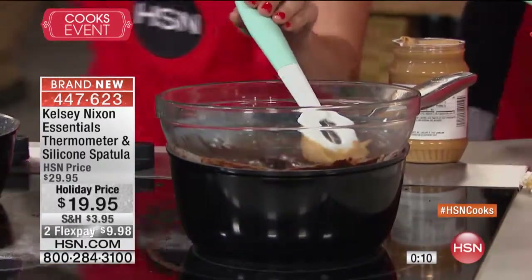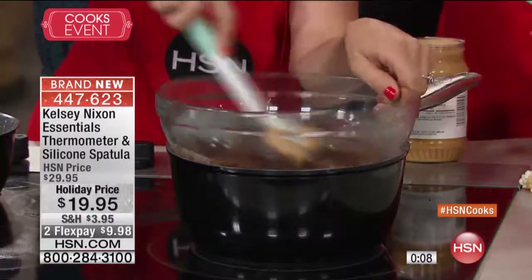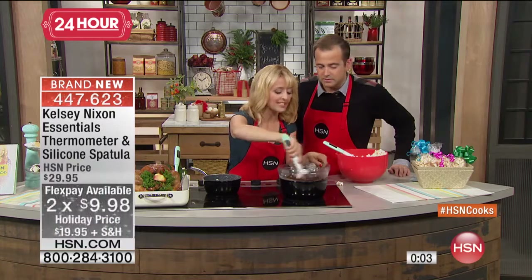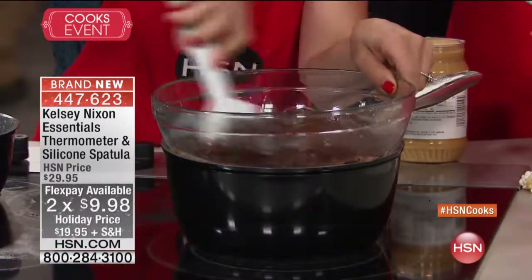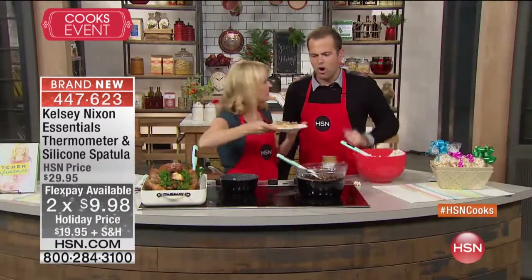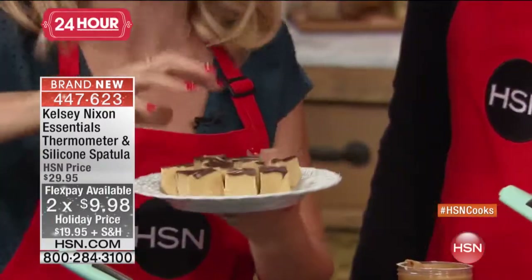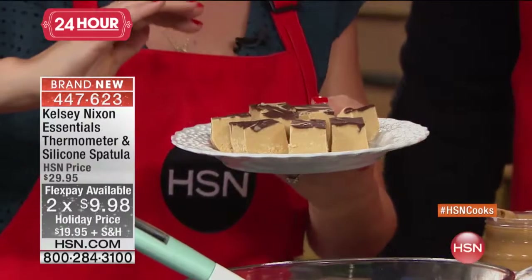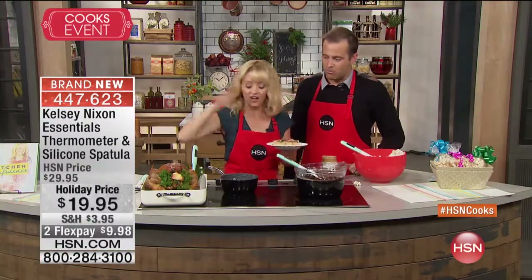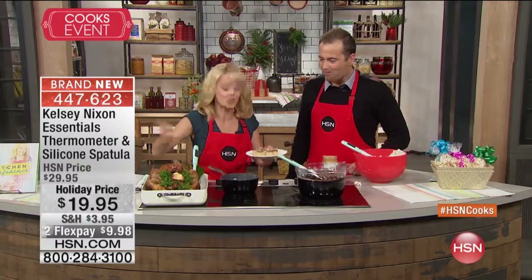Let's add some peanut butter to our fudge here and get a little chocolate peanut butter fudge going — that looks like heaven. You can make these for holiday neighbor gifts — the caramel corn, the fudge, the caramel, the Thanksgiving turkey — beautiful homemade gifts from the kitchen.